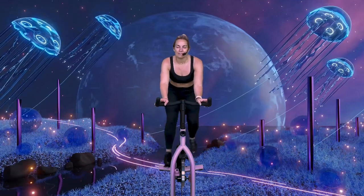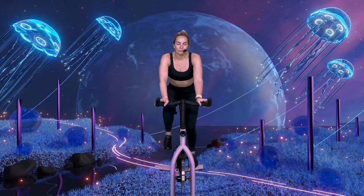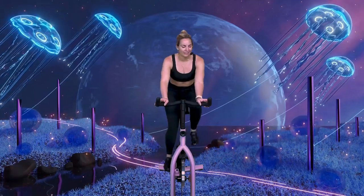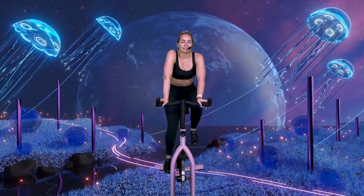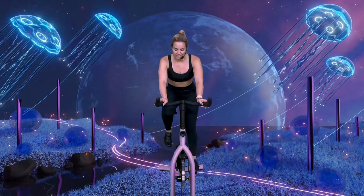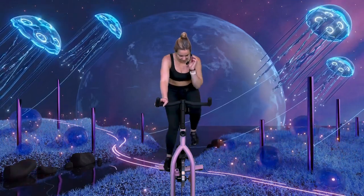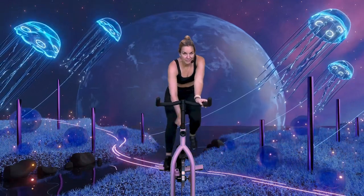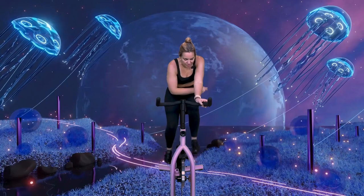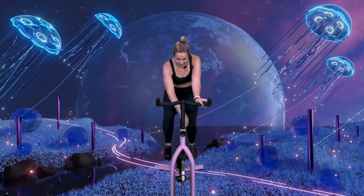Take a big breath in through the nose, sit a little taller, exhale, shoulders drop down. Inhale, shoulders up. Exhale, shoulders drop. Adding that initial base on your resistance — a couple turns to the right. It doesn't need to feel too thick, you want to feel something.